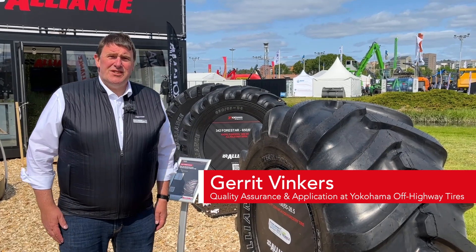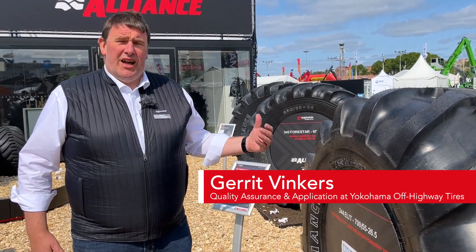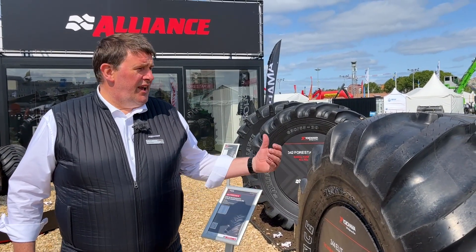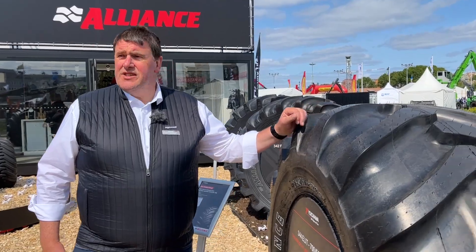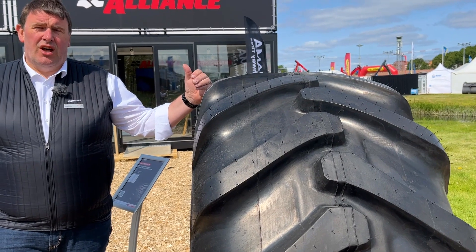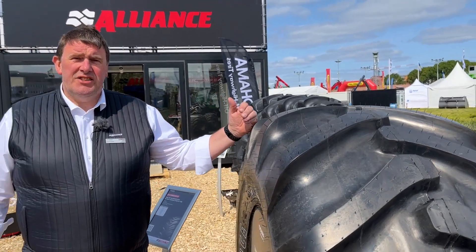Hello and welcome. We're going to talk about the Alliance Forestry 344 Elite, specially designed for forestry. You might be thinking: what is Elite? Elite stands for Engineered Low Inflation Technology.